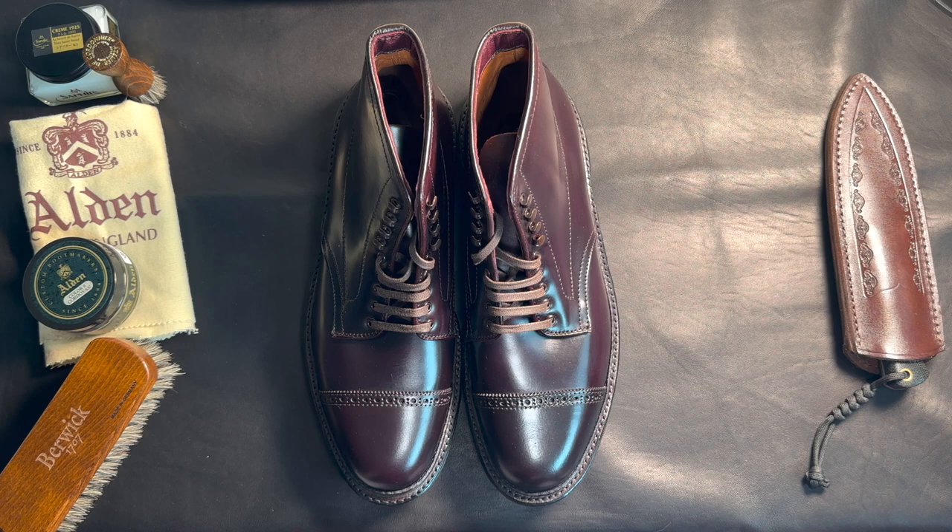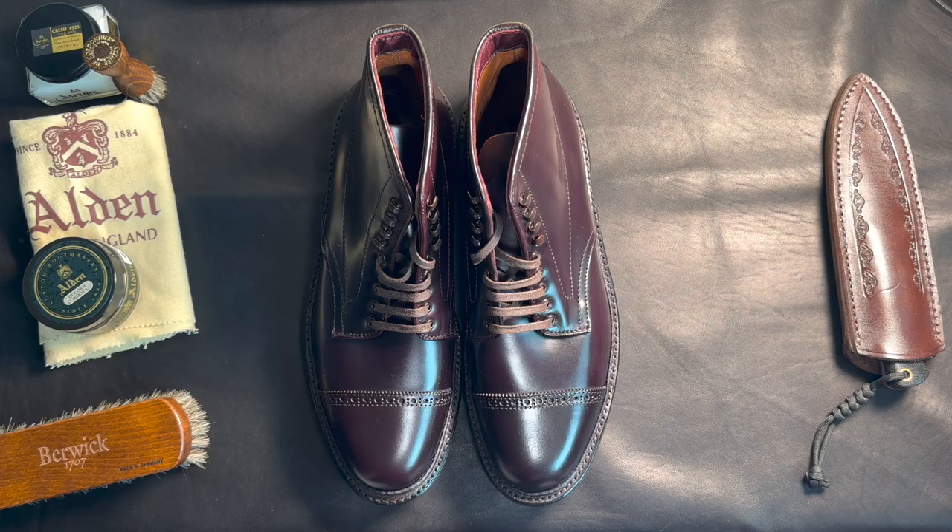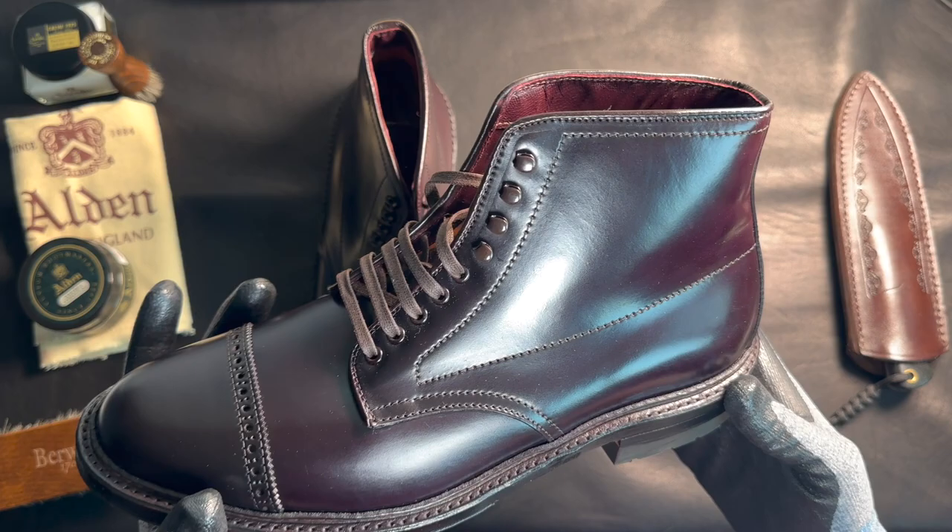This is called Cordovan leather. It's a horse butt area — but not the actual skin, it's another layer inside of the skin. So it's not the outside where the hair grows, but the inner layer inside the horse's butt. It's a special material. You can't really get too much of this leather per horse, so it costs so much. It's supposed to be really durable — like one of the most durable leathers.